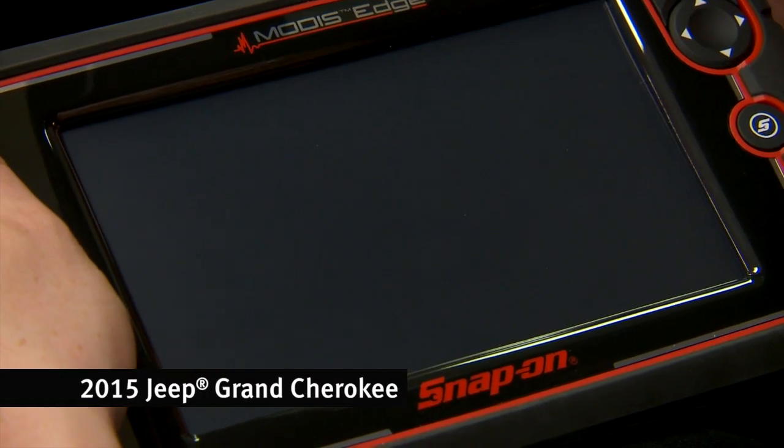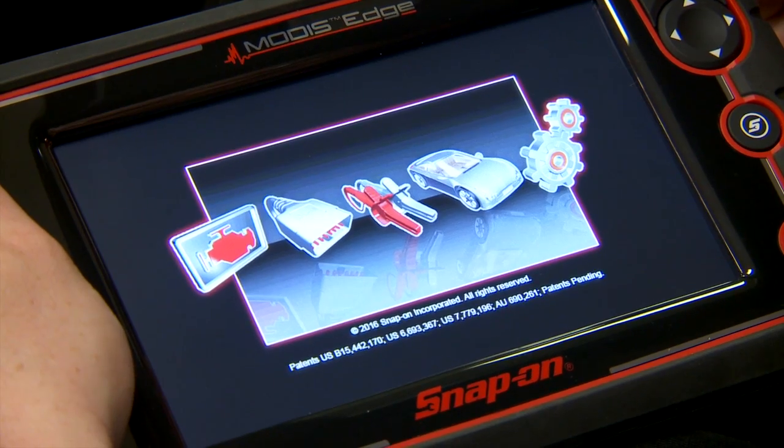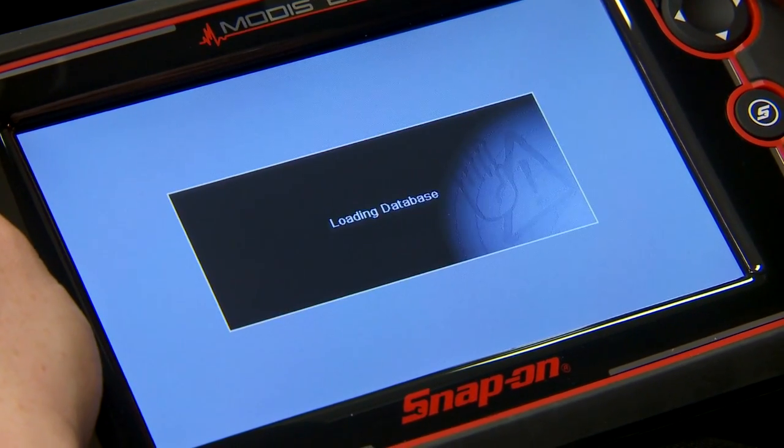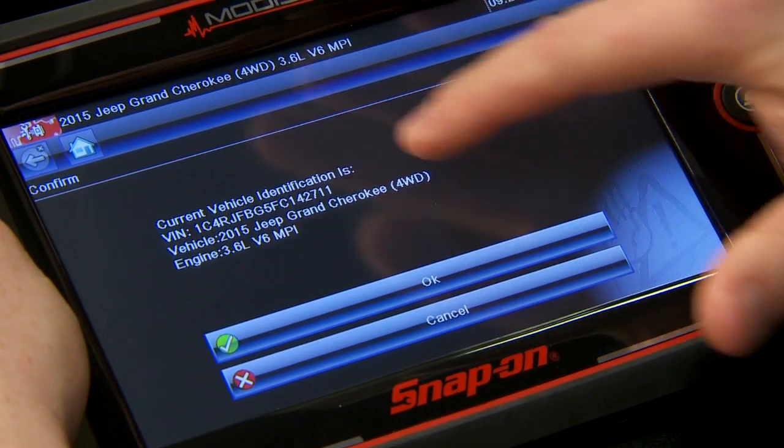Let's go through that process on this Jeep right now. Tools plugged in, ignition's on, let's fire it up. The tool is going to automatically ID the vehicle for us — that beep says it's done. Let's go into my scanner — there's my vehicle.